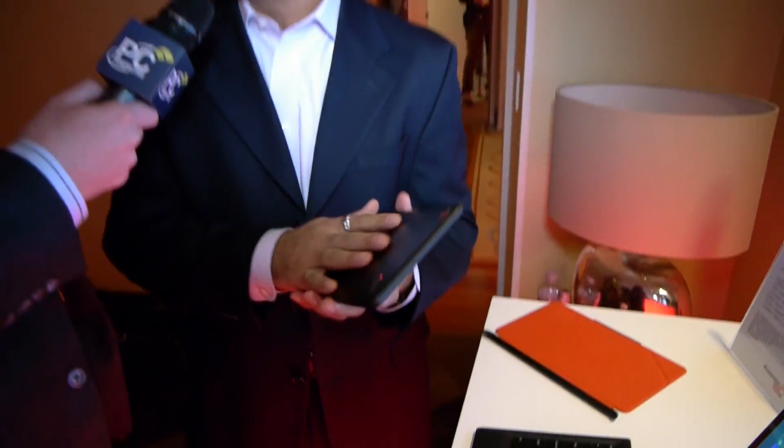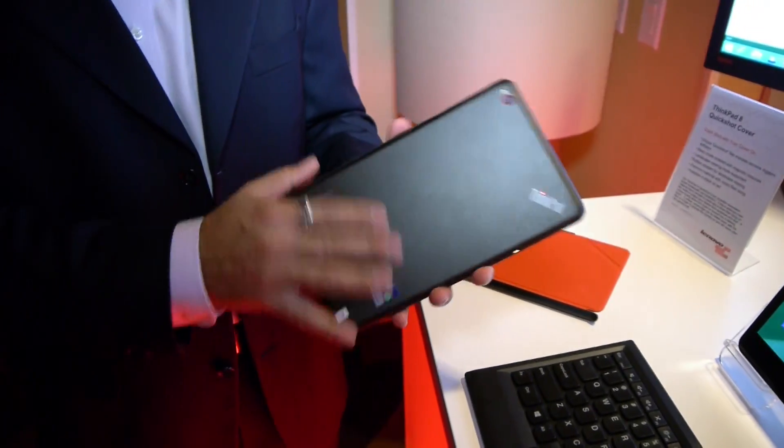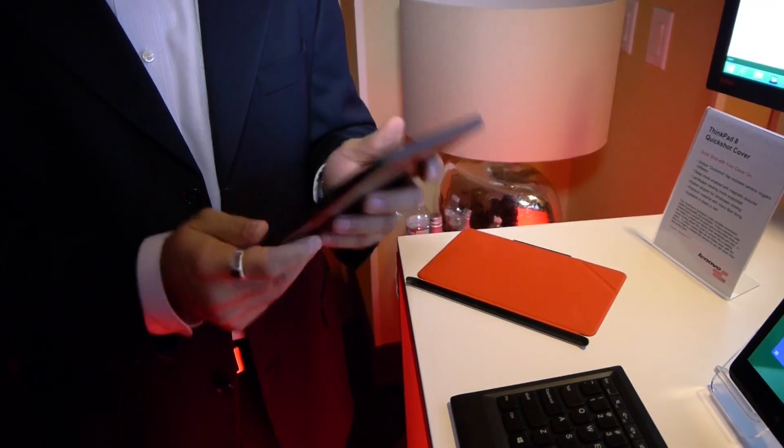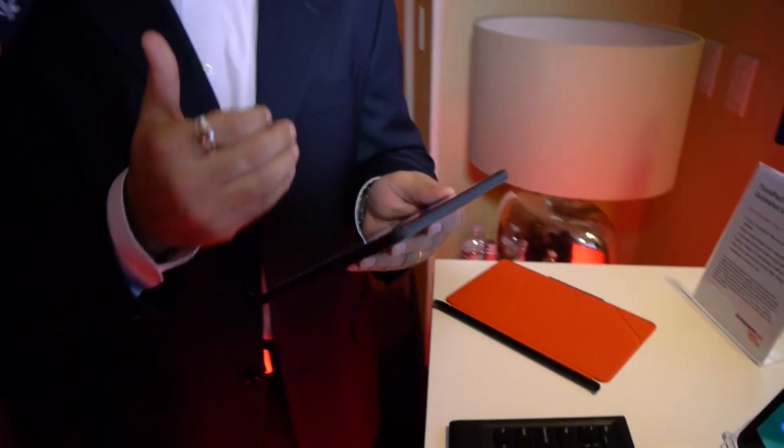The other thing is that we have a great back which uses machine-cut aluminum. This gives you a really nice, comfortable feel in your hand. It's solid, and it gives you that productivity and also the comfort level of a ThinkPad brand in terms of resilience. They really protect that ThinkPad brand, so it must be a good one.